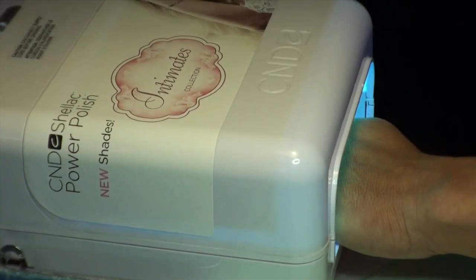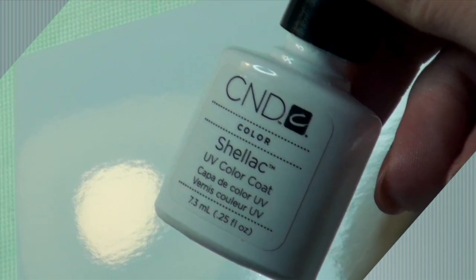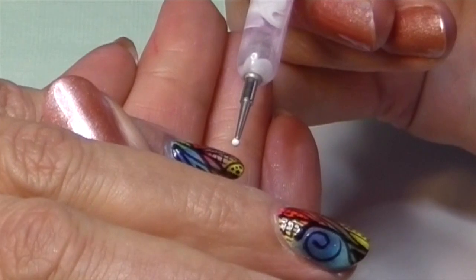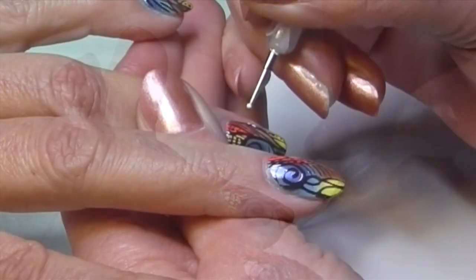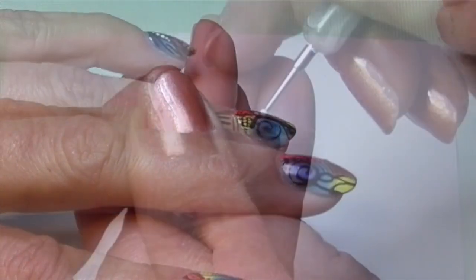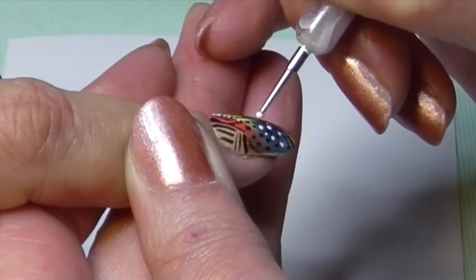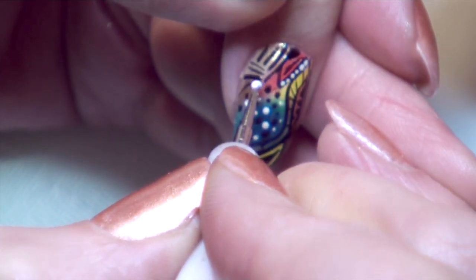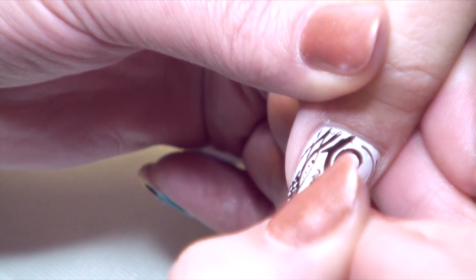Now we will be highlighting the design with cream puff. Put some cream puff on the glossy side of a photo paper, take a dotting tool, and place some spots in your design. As you can see, it highlights the design — here also, less is more. It's just a highlight, so a few white dots, and there is depth in your design. Cure for 2 minutes.